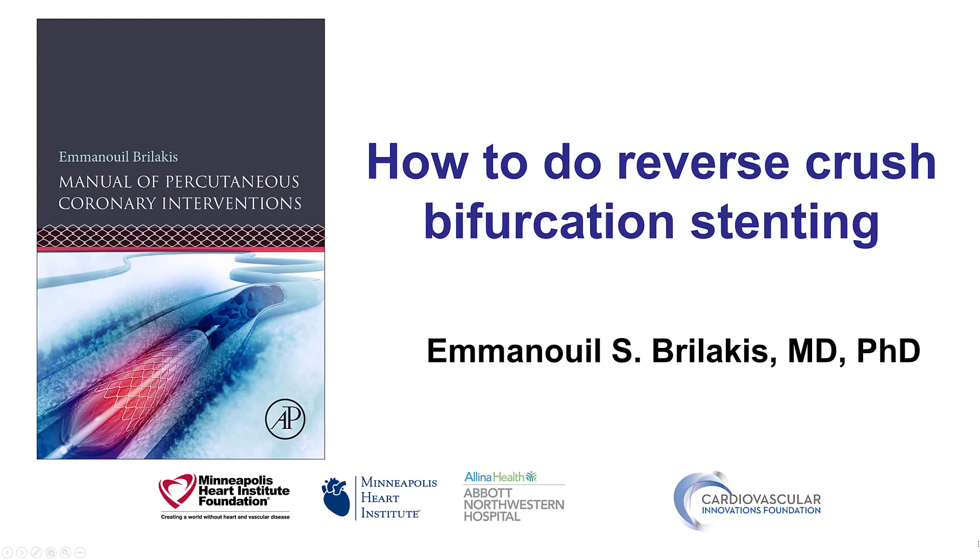Hi, this is Manos Brilakis from the Minneapolis Heart Institute and the Cardiovascular Innovations Foundation, presenting the reverse crush technique for bifurcation stenting.